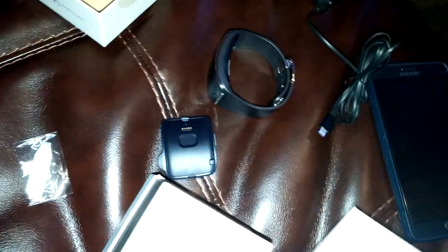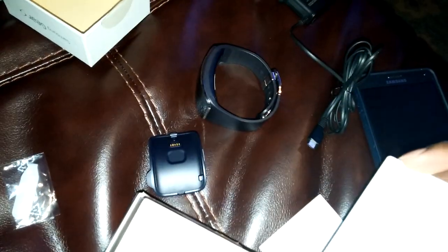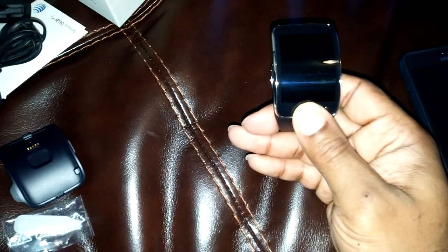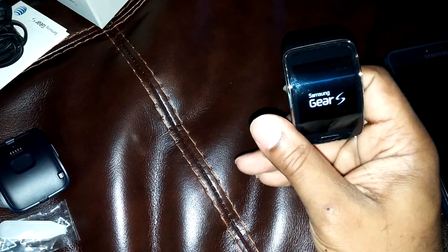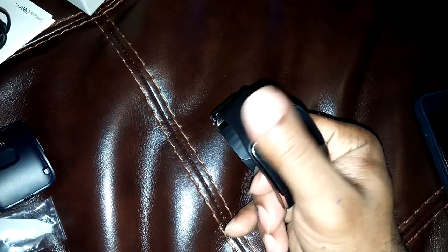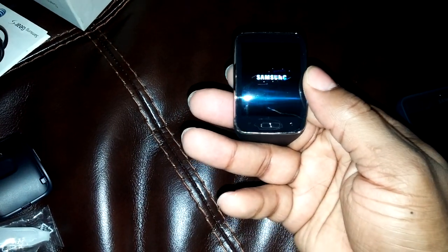Let's see what else is in here — got your books, got your quick start guide. Never gonna read any of that. Go ahead and start it up, got some juice. We already have it connected to the phone. Decent sound.